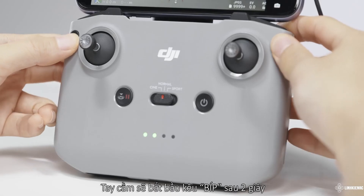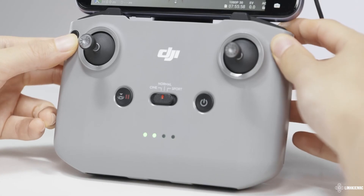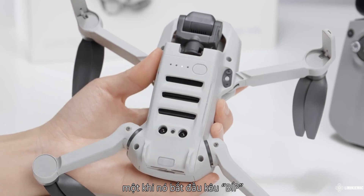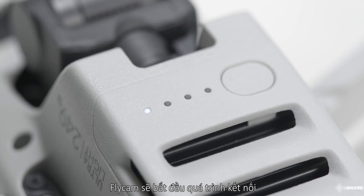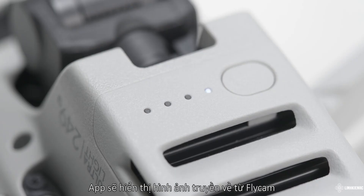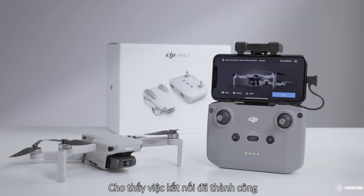The remote controller will start to beep after 2 seconds. Press and hold the battery switch for approximately 4 seconds and release it once it begins to beep. The aircraft will start the linking process. When the remote controller stops beeping, the app will display the image transmission screen, indicating that the linking was successful.